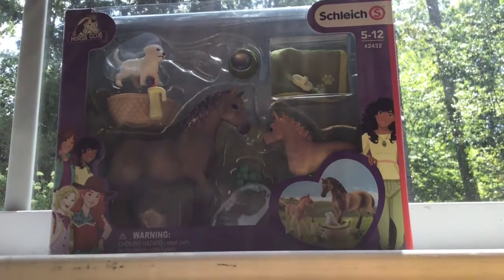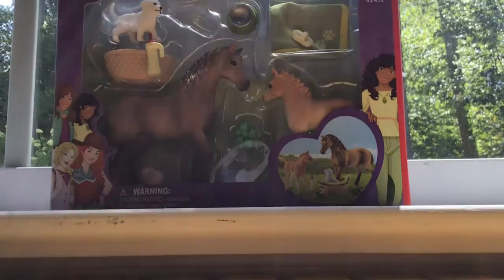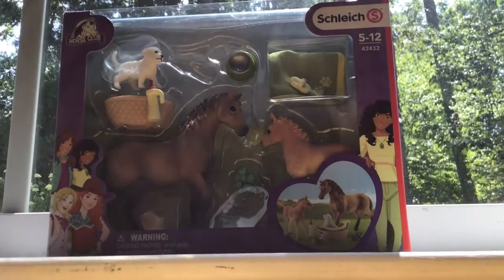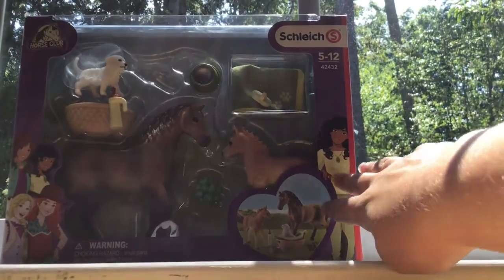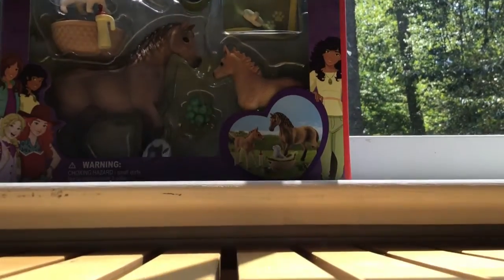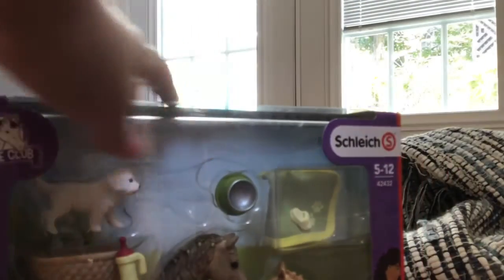Hey guys, so I just got this and I'm getting ready to show it to y'all. Oh my gosh, I am so excited because I've really been wanting it. It's a cute puppy! I'm so excited. I'm going to be unboxing it for this video.